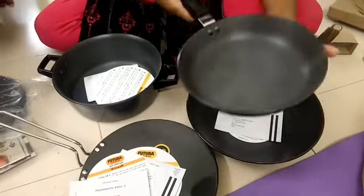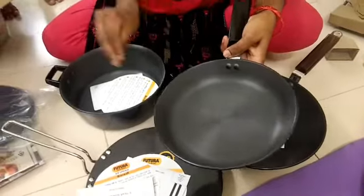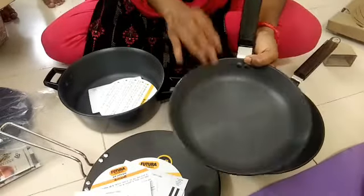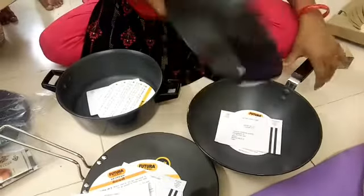I will tell you this is a great product, but I am very sure the product is not a good product. This is not a coating — it has a non-stick coating.